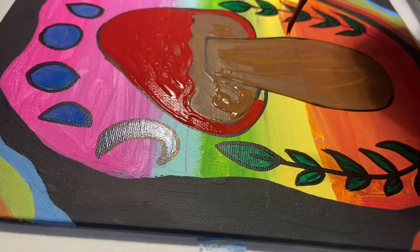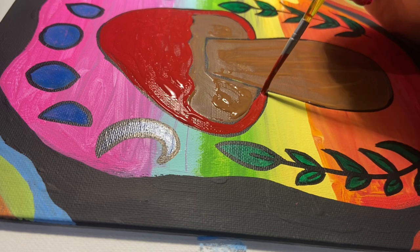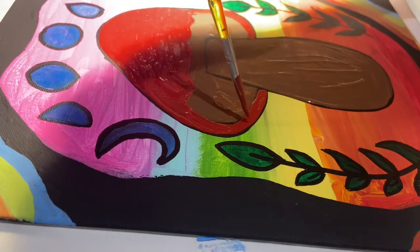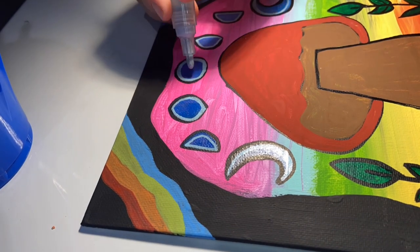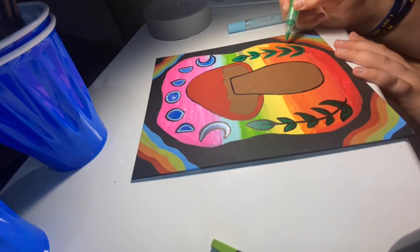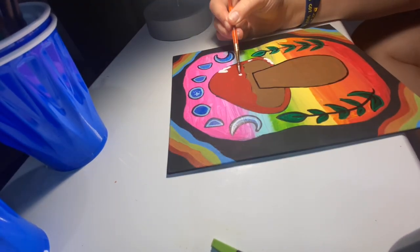I'm using the color barn red here, just taking a small brush and working on filling in the lines like we would a coloring book. After that, I'm taking a light blue to go back and highlight the different phases of the moon, and then doing the same method for the leaves with a lighter green to make the leaves pop a little.